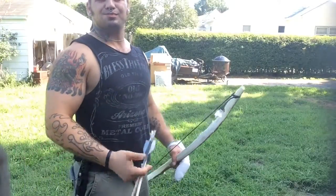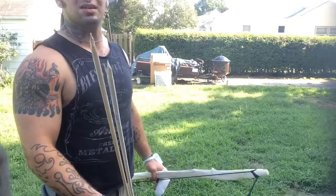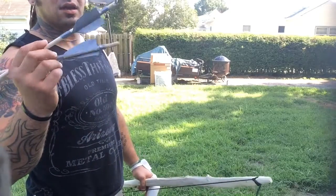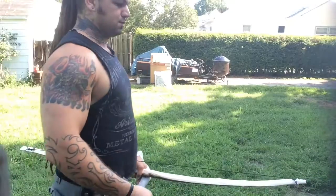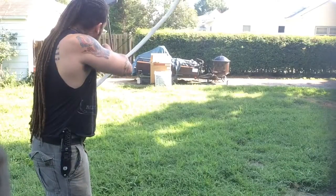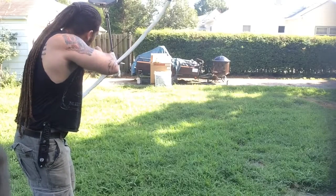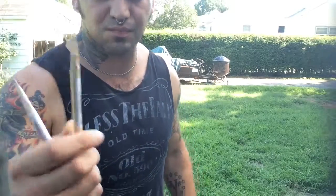Alright, sitting at about 10 yards. This one's gonna have a tip on it — just a sharpened tip and the duct tape fletchings. We're gonna give it a test run and see what happens. Oh yeah, went in about that far — it's at about three and a half inches. Give it a shot.